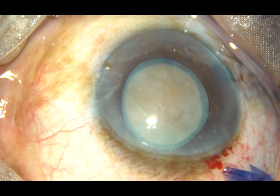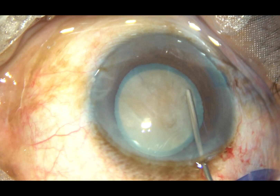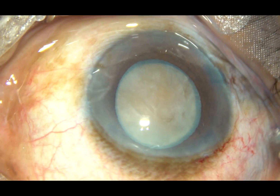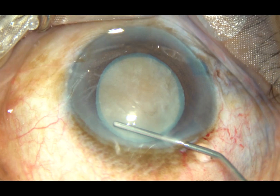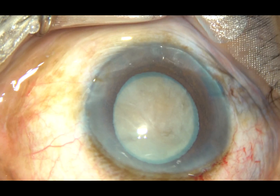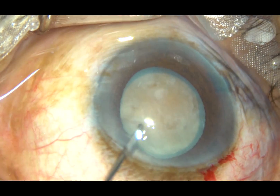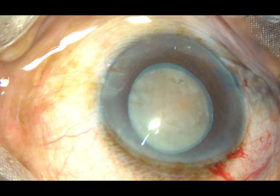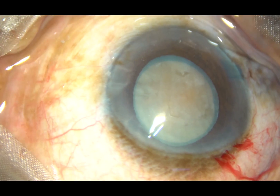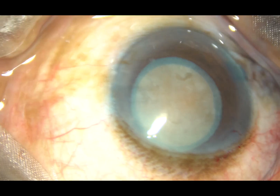And this has been very satisfactory — an adequate-sized rhexis. Now I am going just under the anterior capsular rim. I am very careful not to touch the iris. Now I see that the nucleus is rotating nicely.